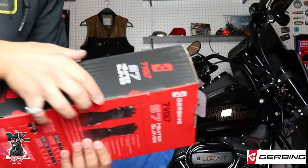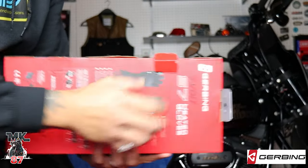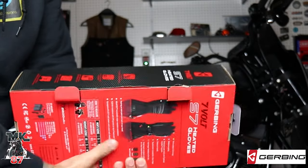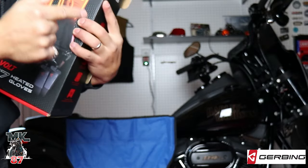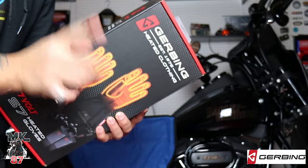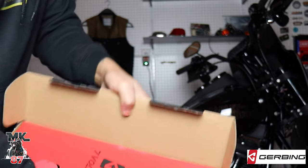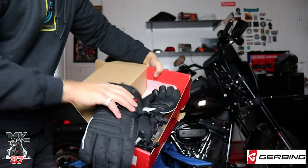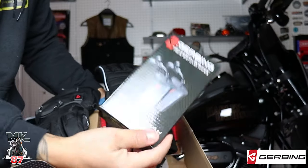I'll go ahead and open it for you guys and show you how everything comes in. I already took it out last night just to try it out and see how it was, and I did leave the batteries charging overnight. These are battery-charged — they're not wired. I'm not a big fan of wired stuff and we'll get into that in a few minutes. Open up the box and you have your two gloves right here.